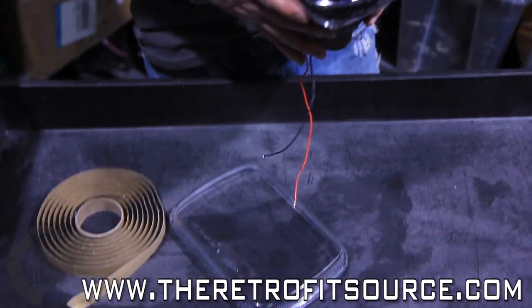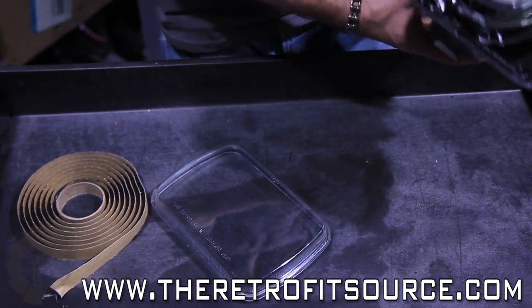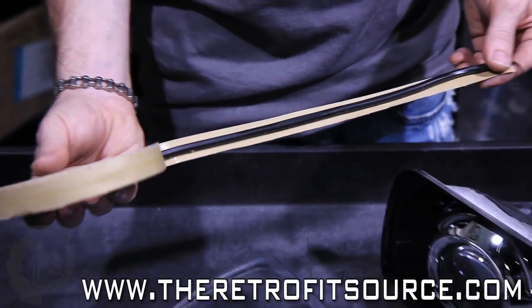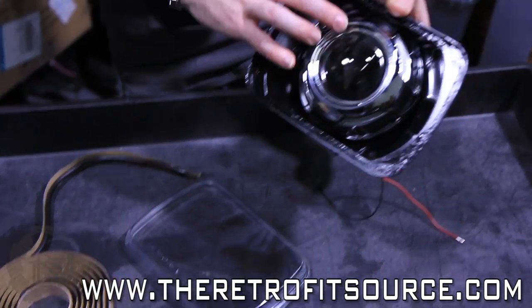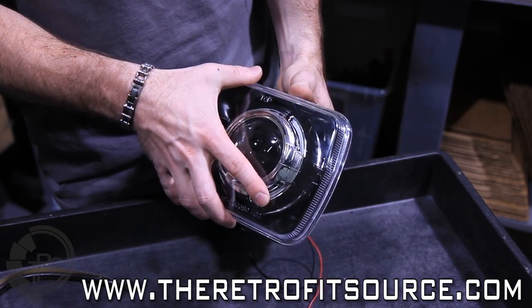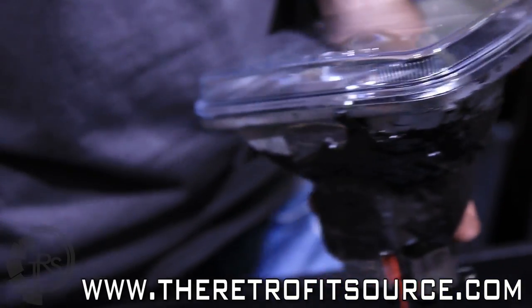We finally got our shroud mounted on the 6x4 retrofit on the Jeep, so we're ready to put the lens cover back on. To do that, we're going to use OCI butyl rubber glue, which comes in a roll format. We'll stretch it out a little and roll it around the outer edge of the channel surrounding the housing. From there we can heat up the housing, press the front lens back on, and use some pliers all the way around the edges to smush it back together, and we'll call it a day.